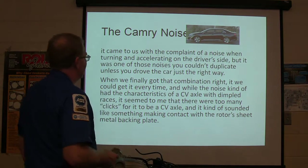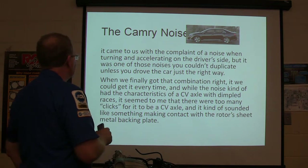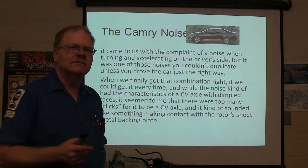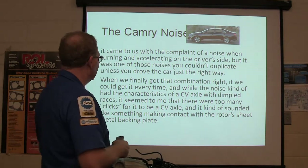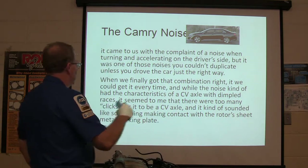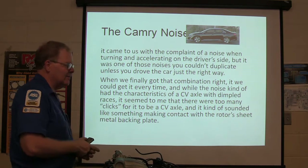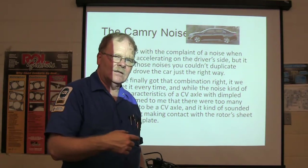This Camry noise was lots of fun. It came to us with a complaint of a noise when turning and accelerating on the driver's side — one of those noises you couldn't duplicate unless you drove it just the right way. Once we got that combination right, we could get it every time. The noise kind of had the characteristics of a CV axle with dimple races, but it seemed to me like there were too many — the frequency of the clicking was too much.